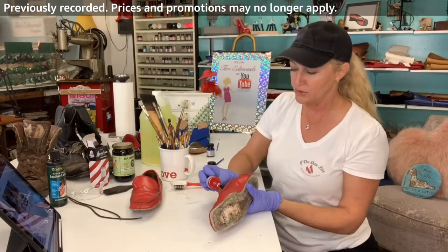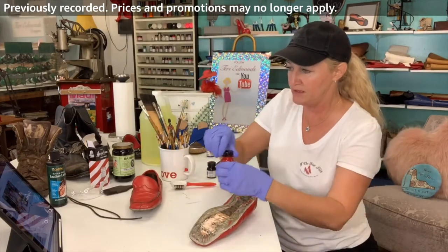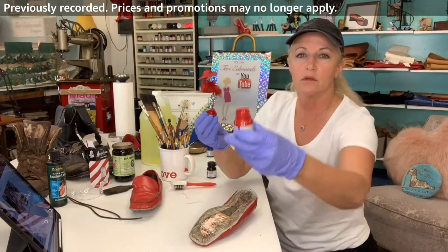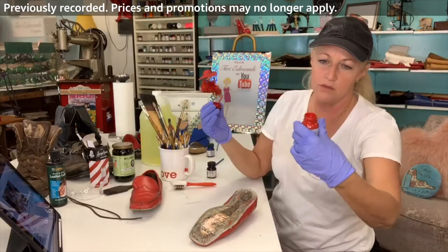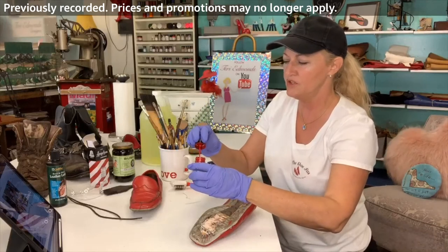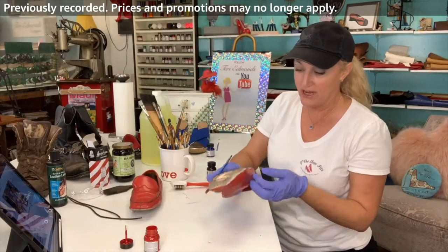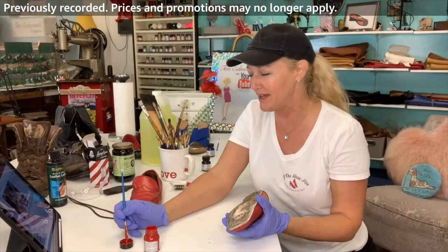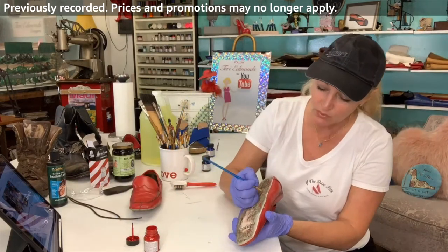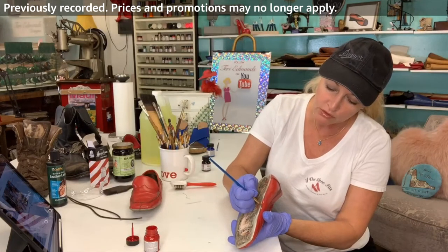I've picked a color that's pretty darn close. I really like the Angelus paints — they stay pretty liquid. These are the one-ounce little jars and they come in so many different colors. At some point we'll do some creative shoe designing — if you guys want to join me sometime and work with all the fun stuff, we'll do rhinestones and painting. I'm just going to try to do a nice straight line, make it look like it's intentional.